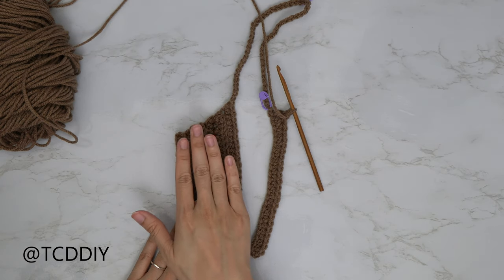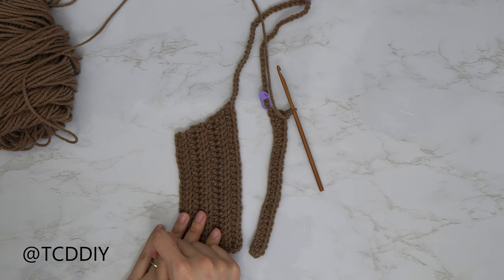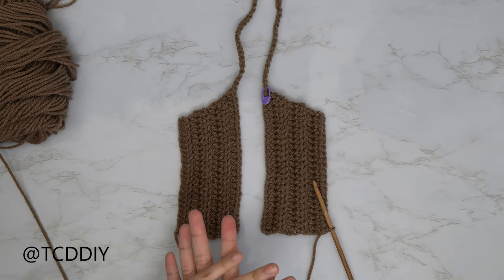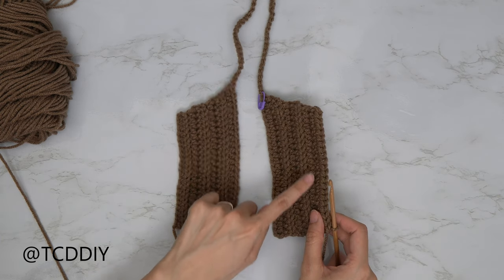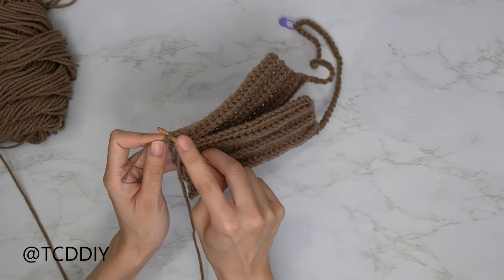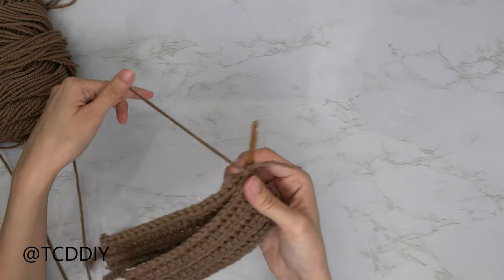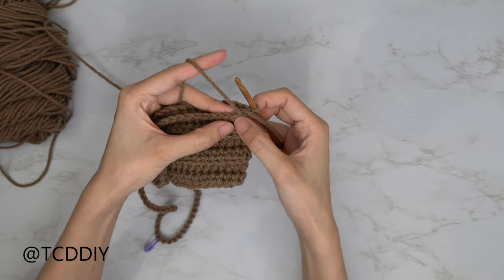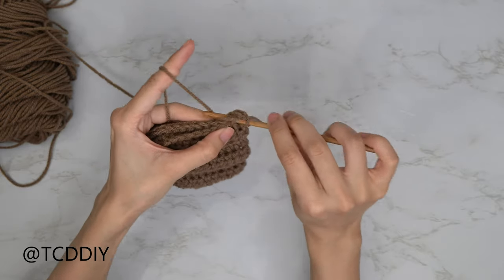Everything we did along this side we're going to repeat the same thing along the other side, making sure we are decreasing in the same rows that we increased on the first side. We've just finished up our back panel's underarm portion and from here we're going to seam up the two ends. Lay this end on top of the other one — since our hook is already in position, insert our hook into the corner loop of our back panel, yarn over and pull through everything, then go in with a single crochet making sure we're going in through both the front and back panel at the same time.